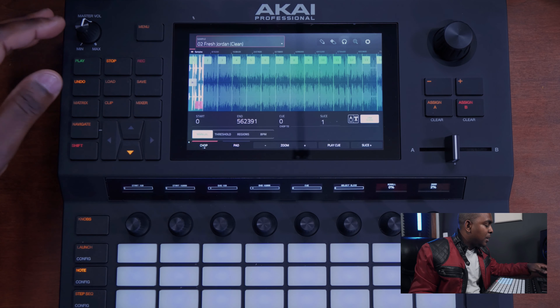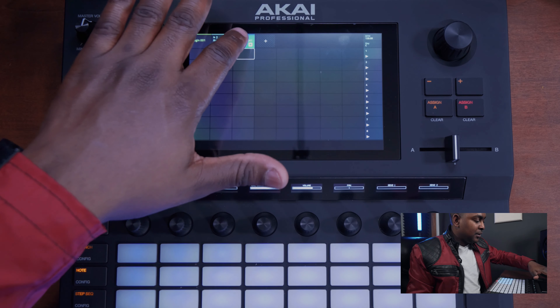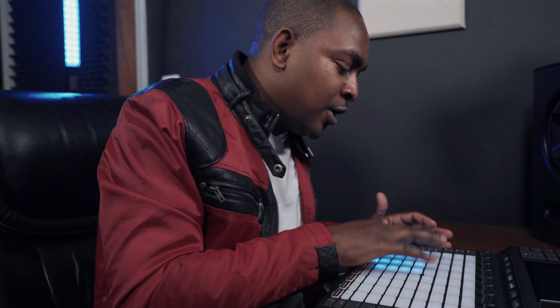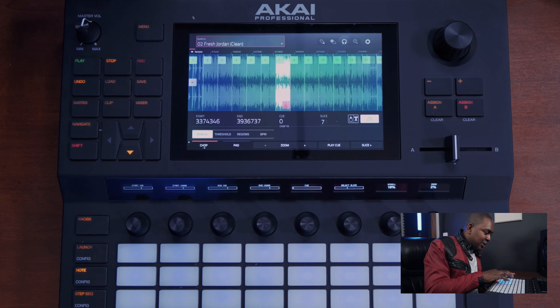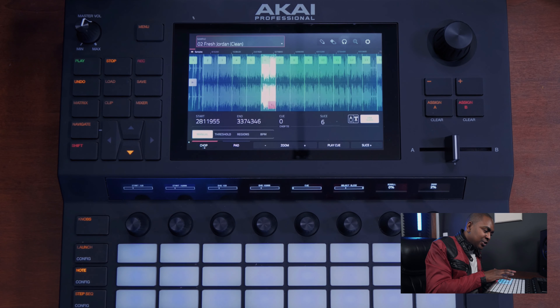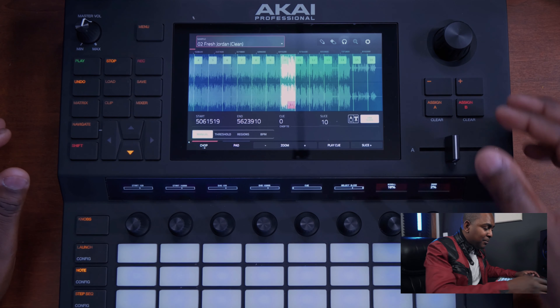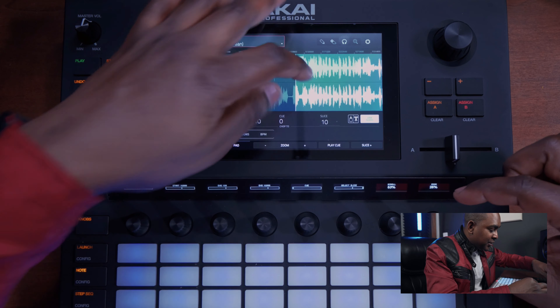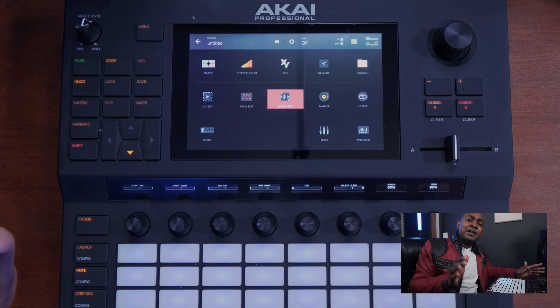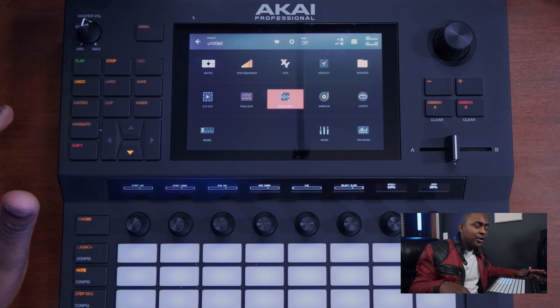Now we're going to go back to the matrix and there you have it — the track Fresh Jordans, and you have all the pads right here with all your slices. If you hit menu and go back to sample clip, you'll notice you can see it's playing all your slices on each pad. You can still go in and move your start point and end point for each slice. That's pretty much how you go in and slice your audio tracks or drum tracks — whatever you want to do. There you have it — that's how you slice up your vocals and drum tracks.